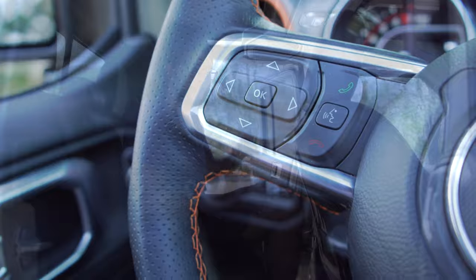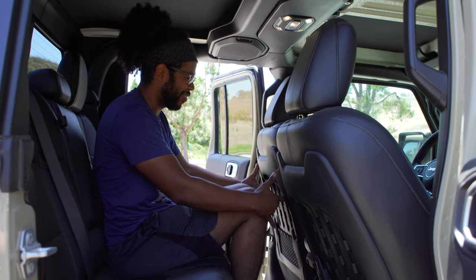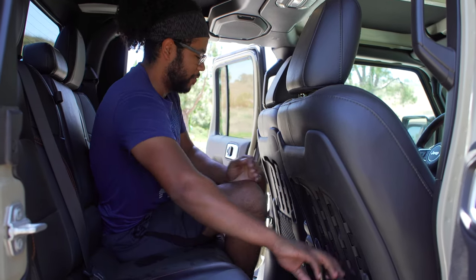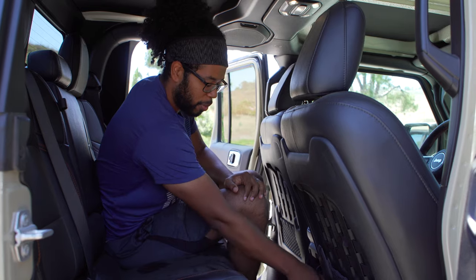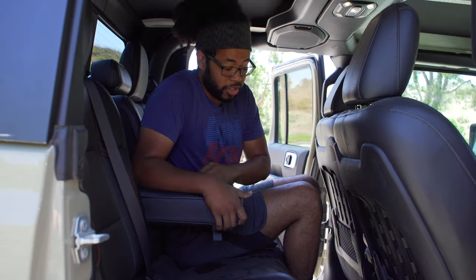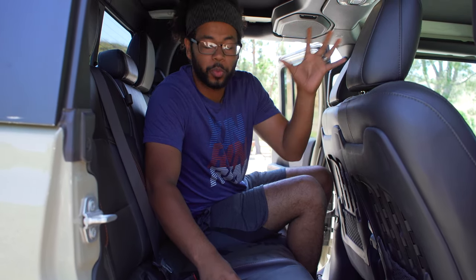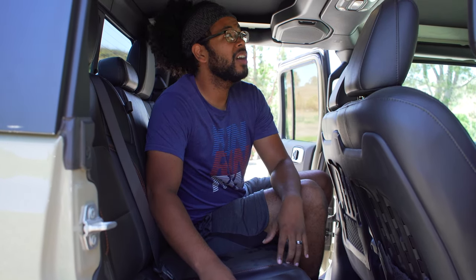In the rear seat, sitting behind my six-foot frame there's about three and a half to four inches of legroom. There's a cool grid pattern on the seatback for weaving backpacks through, two map pockets, two vents, a window control in the center console area, two cup holders, and a 115-volt outlet. Folding down the armrest reveals soft padding, and lifting the seats gives you useful under-seat storage space.